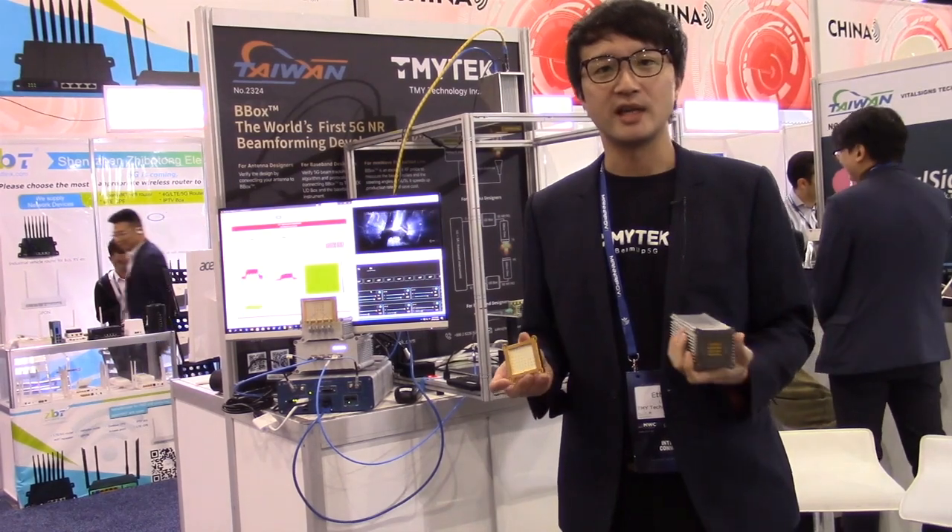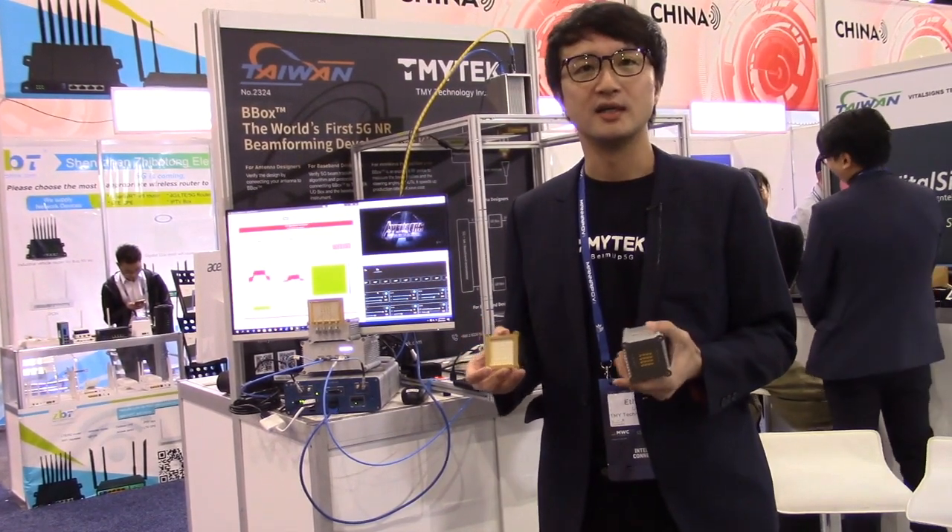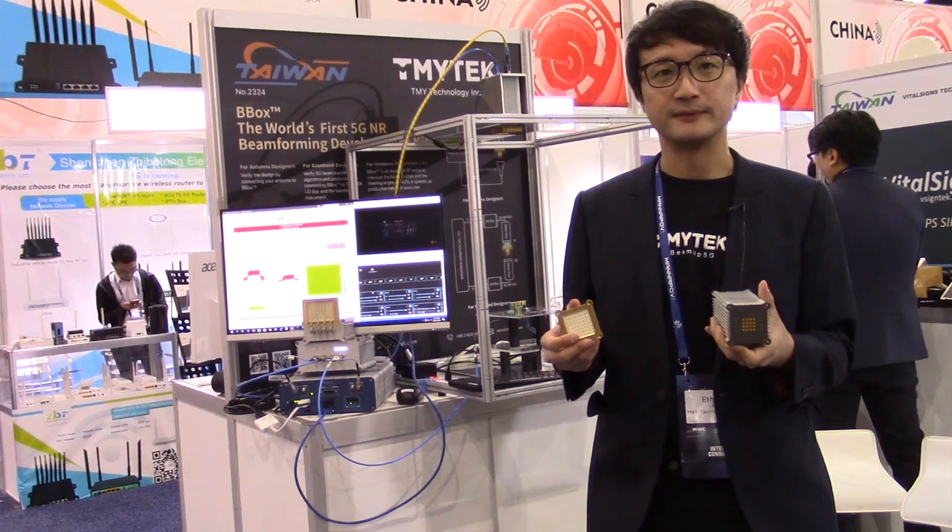Hello everyone. My name is Ethan. I'm from TNY Tech Taiwan. Today I'm going to introduce our product. We are focused on 5G technology, especially beamforming technology.